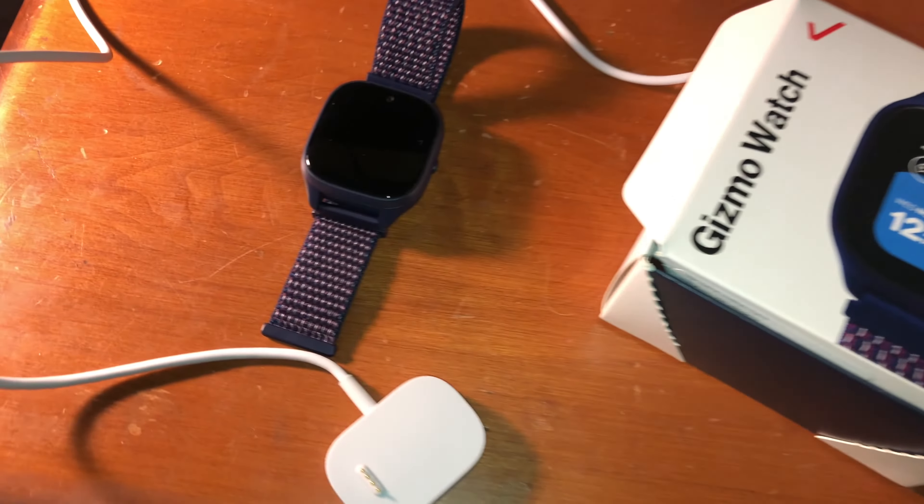What's up guys, Fish Warrior YT back with another video. Today I'll be reviewing the Gizmo Watch 3.